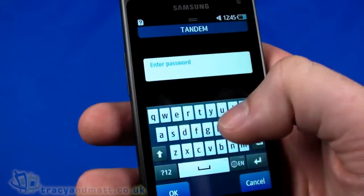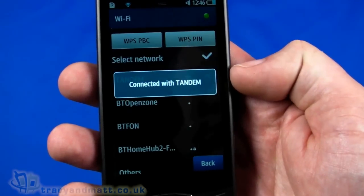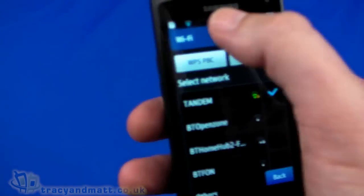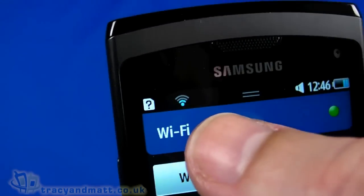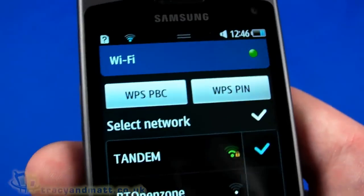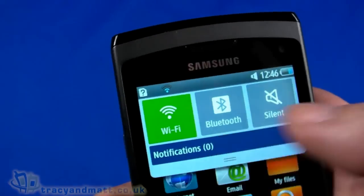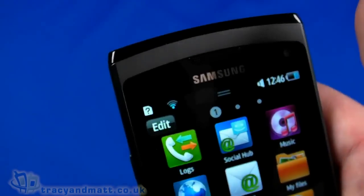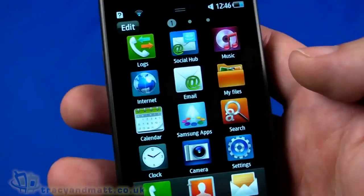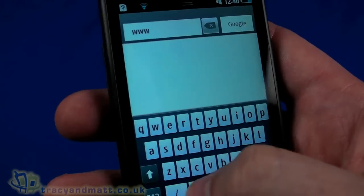After entering the password, we're connected — there's a little tick next to the network and the signal strength is shown. At the top, there's a Wi-Fi icon indicating the connection. Pressing the middle button and swiping down from the top lets you toggle Wi-Fi, Bluetooth, and silent mode on and off — very similar to Android's notification/quick-settings drop-down.